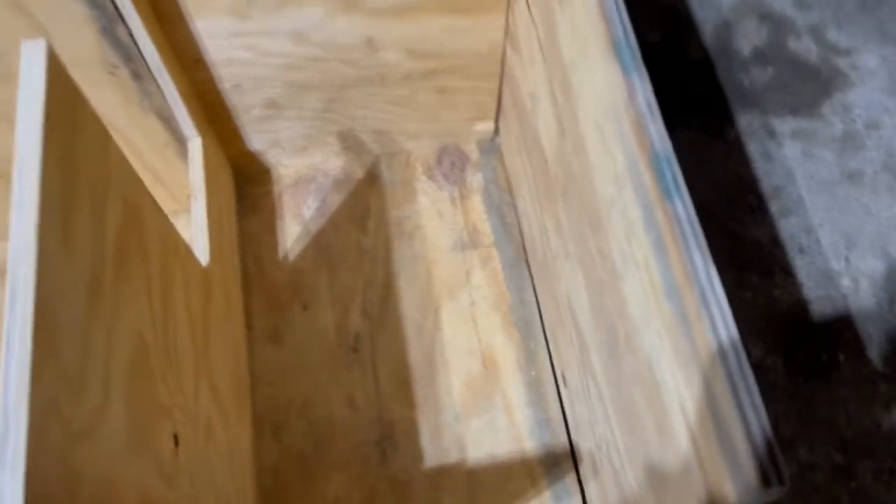We've got the four walls up. Now we've got to put our two-by-fours right here.